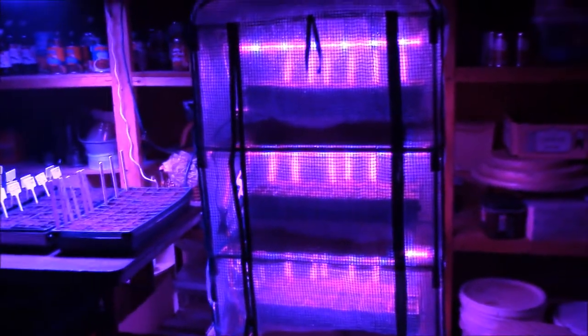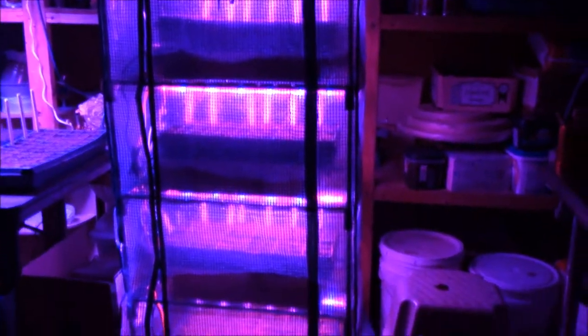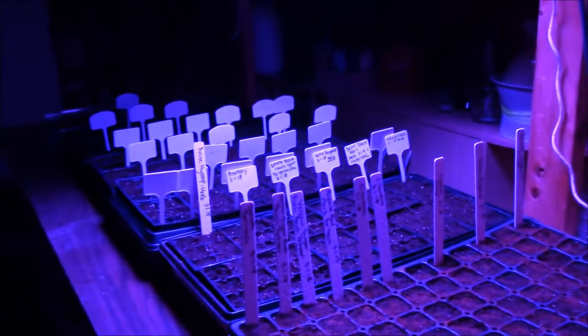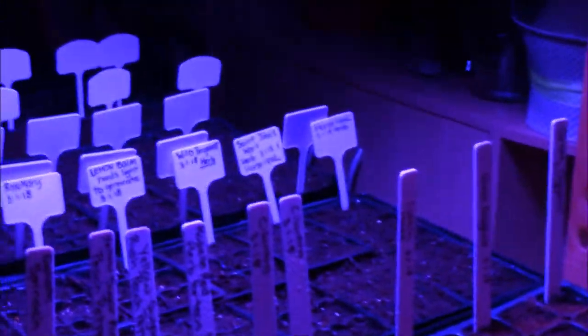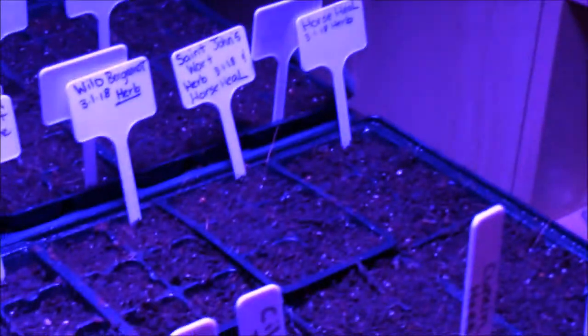Hi everybody! I wanted to bring you out here for a minute just to show you that I've been busy planting. I've got my little mini greenhouse that's on shelves right here. These are planted - just got these all done today. I've been a busy little worker trying to get these all seeded in the trays and labeled.